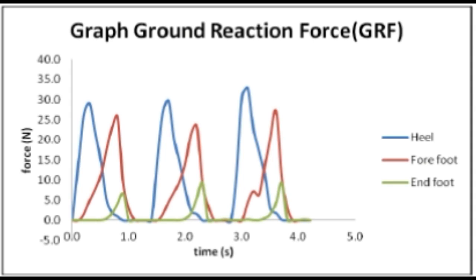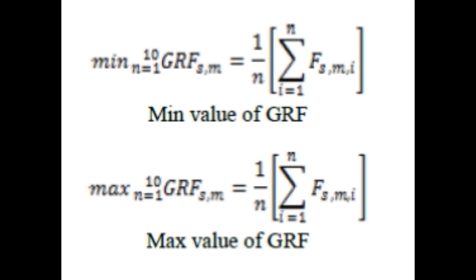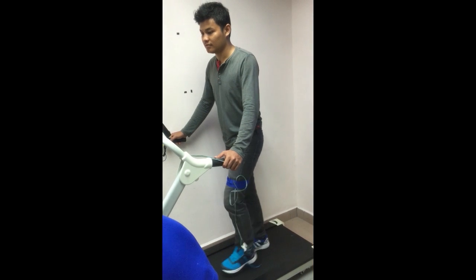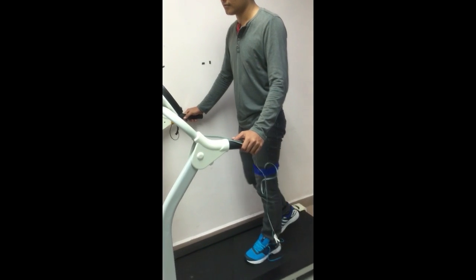We can calculate the ground reaction force by using a mathematical solution, but it takes some time and a lot of calculation. What if we can measure the ground reaction force instantaneously in a more practical way and in real-time?